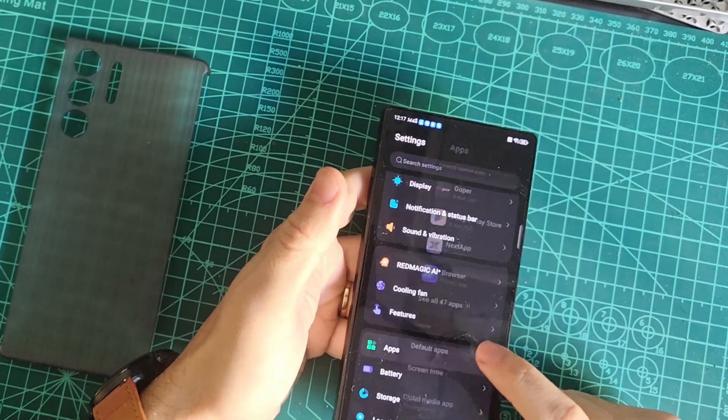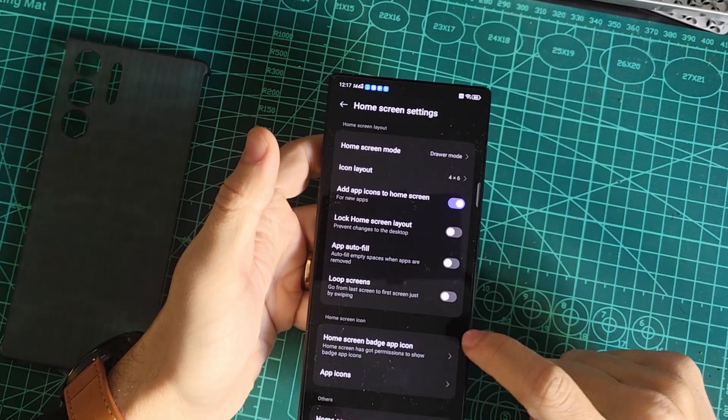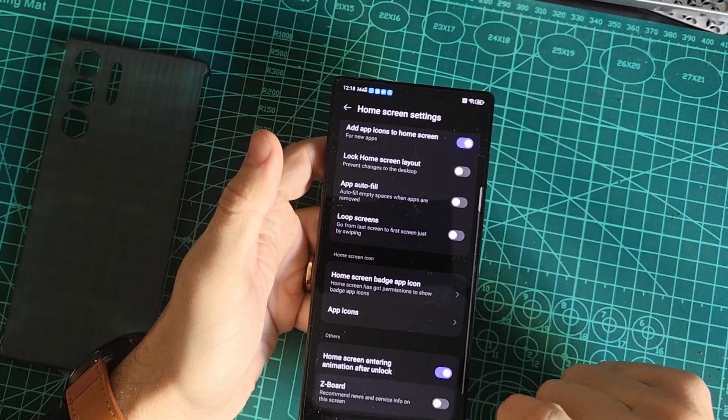If you're not a fan of the ZBoard, like me, you can switch it off and enable Google Discover instead. It's more practical and personalized for most users.